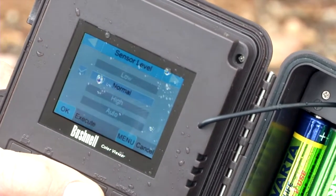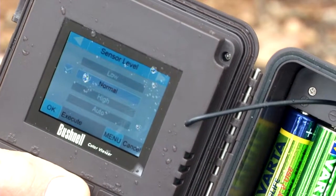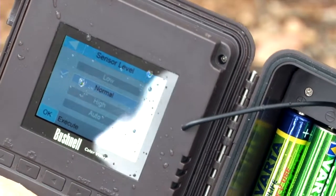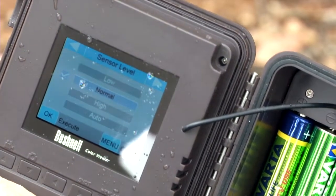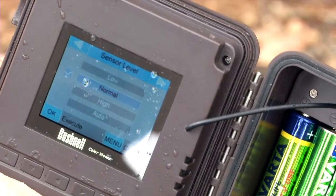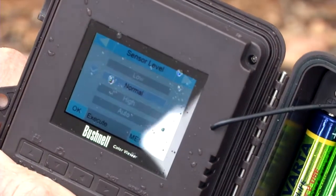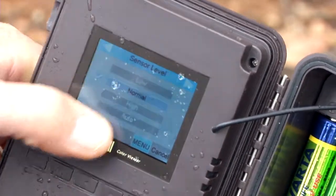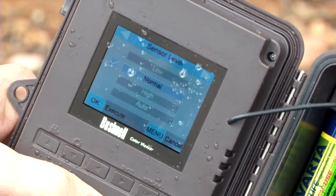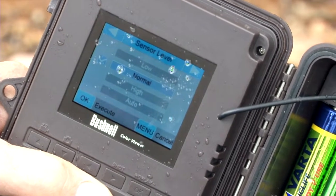Sensor level is important. Generally in the warmer months you'll have problems with false triggers caused by moving grass, leaves, and that sort of thing. Hot, windy weather can be a real problem, so we need to turn the sensor level down to low. Normal is good in winter, and in very still, cool conditions you might even want it on high. The alternative is auto, which works pretty well too, but in hot, windy summer weather that might be a bit problematic.